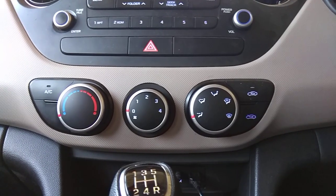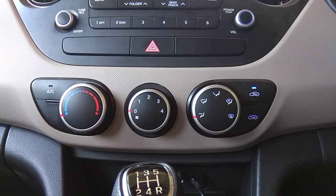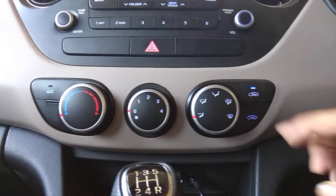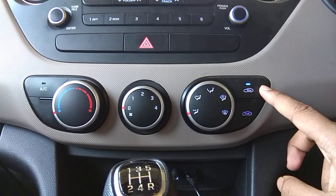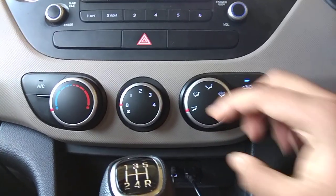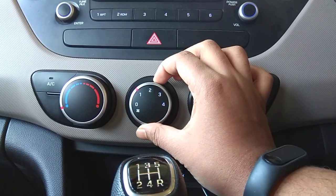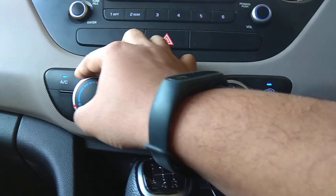Let me start by turning on the ignition of the car — the ignition has been started. You can see the ventilation of the car is currently closed, and this is what it looks like when it is open. This is the fan speed control, and this is the AC toggle — you can turn the AC on and off with it.